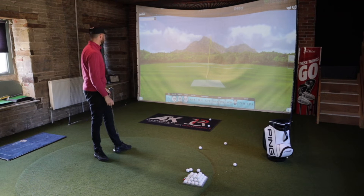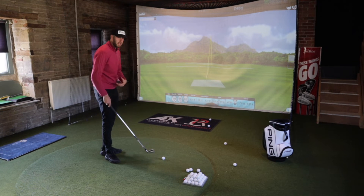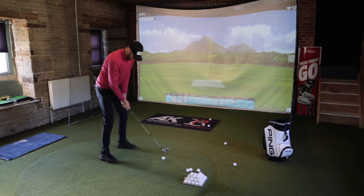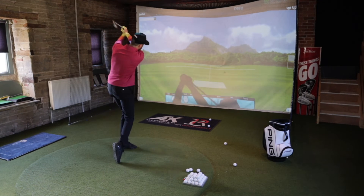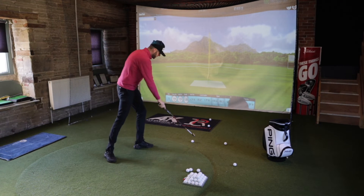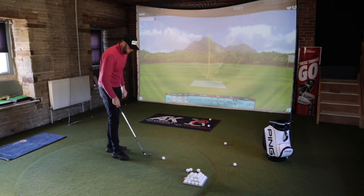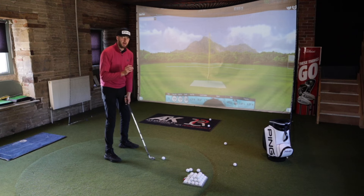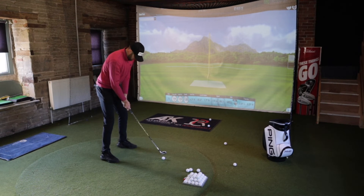That felt very solid. The smash factor was down a bit so I'm probably catching it toe and heel, but I just don't know. It's good for your confidence though, which is what I'm lacking at the minute. That one felt better and it had a higher smash factor - so you can still feel a good and a bad shot. They don't completely take away all the feel. With the eye blade I could tell the ball flight with my eyes closed, but on this I think I'd read a bad ball flight and then look at the monitor and it would be a lot straighter than I was expecting.